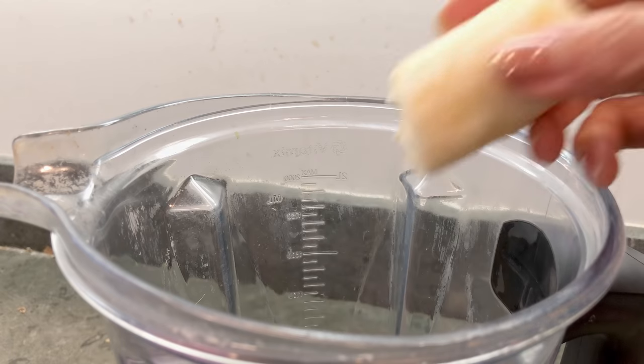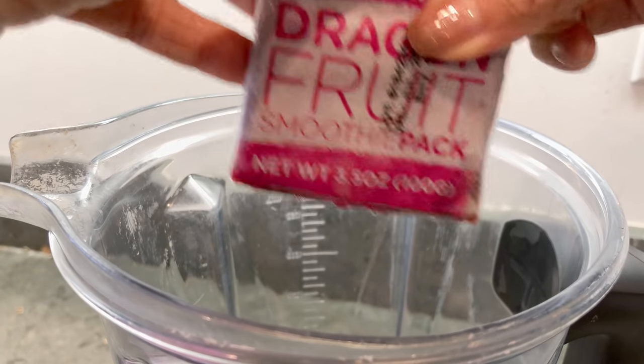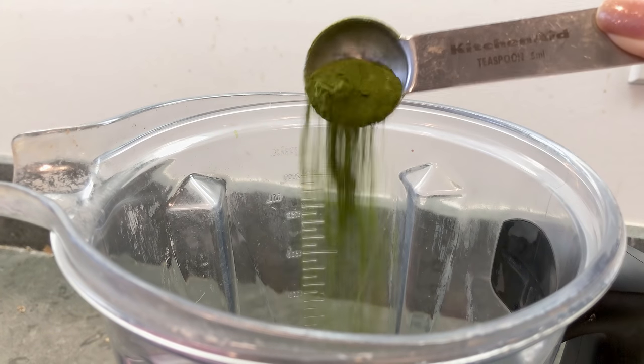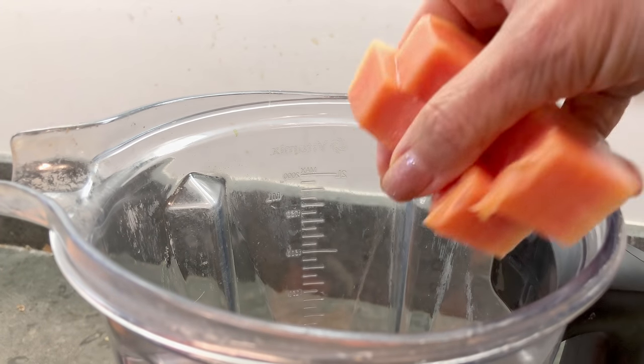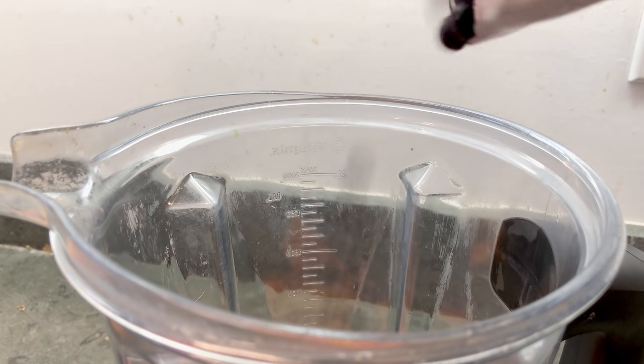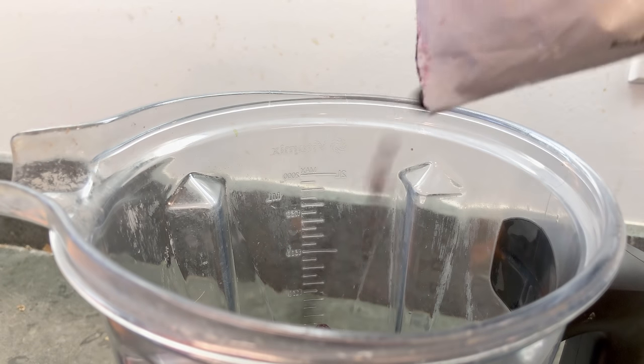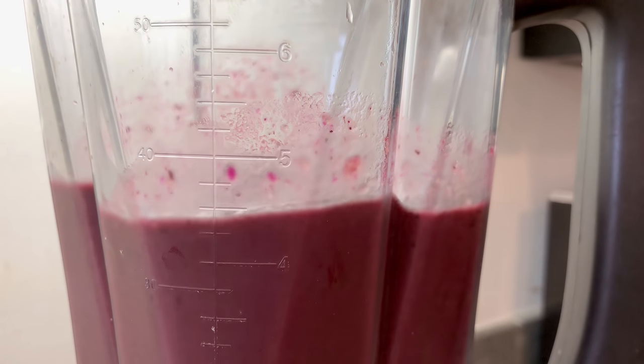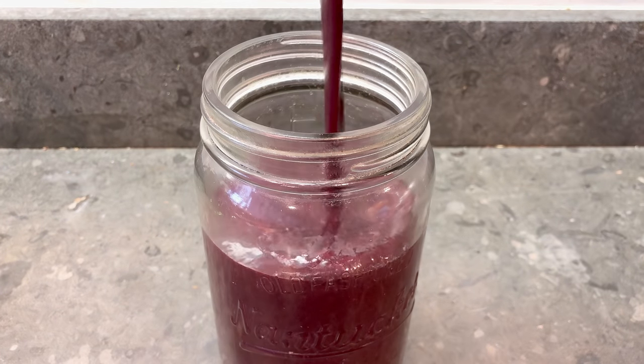I'm done rebounding and now it's time to rehydrate with some lemon water and then have a smoothie for lunch to replenish my glucose, mineral salts, and potassium. For the smoothie I'm using one banana, a packet of frozen pitaya or dragon fruit, one teaspoon of Vimergy's barley grass juice powder, some fresh papaya, and frozen wild blueberries. I blend with some water until smooth — this is the Medical Medium Liver Rescue smoothie.